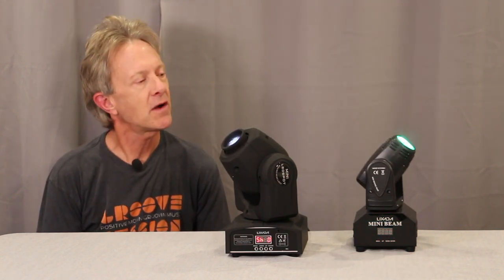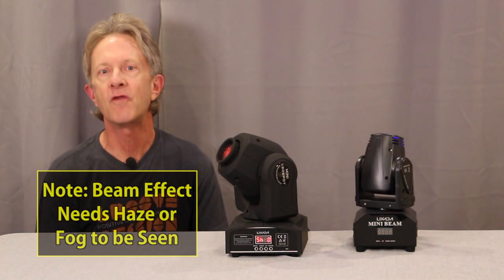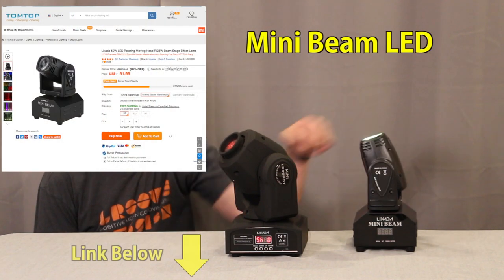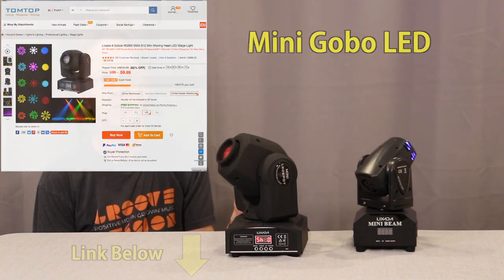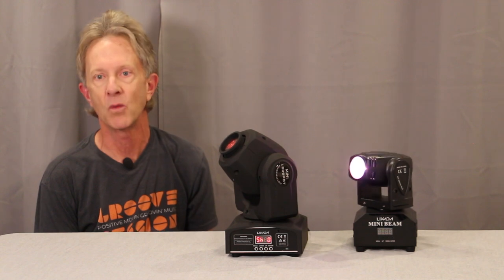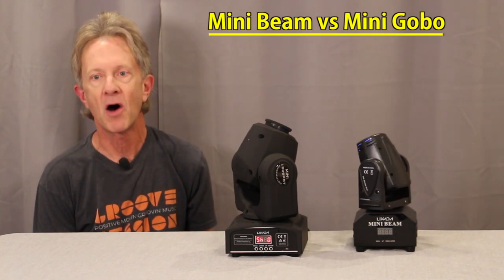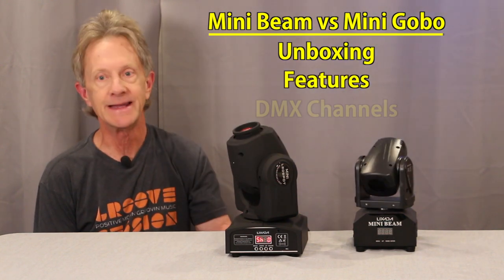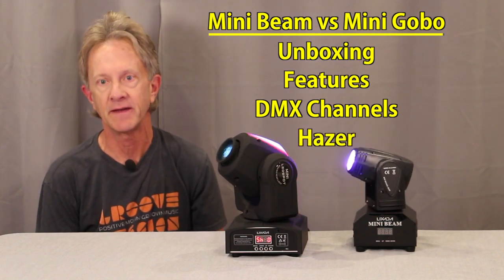Recently I was trying to find some new moving heads that were small and had a more focused beam. I was looking at this LED beam light and this gobo light, and at first glance they look similar — they're both inexpensive at under $60 — but they're actually very different in the way that they work. In this video I'll compare them: first unboxing, then going through the features, then looking at the DMX channels on each one, and finally looking at them side by side with the hazer.